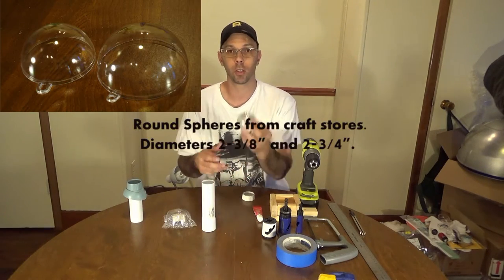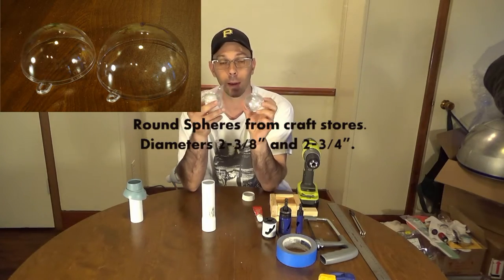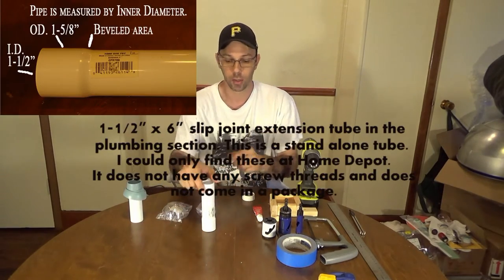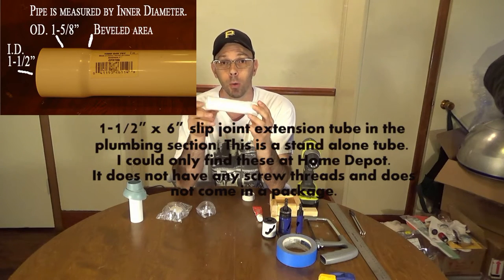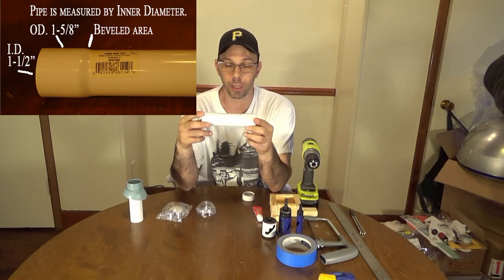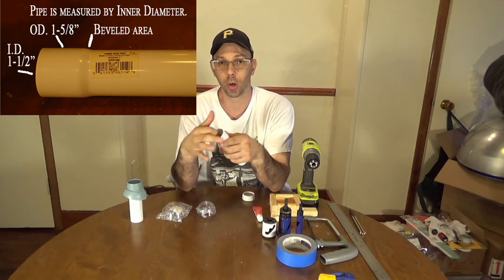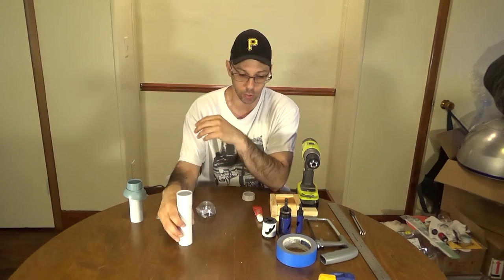In order to do that you're going to need these — clear little round spheres that you can get at craft stores in the ornament making section. You're also going to need one of these, which I can only find at Home Depot. It's got two different widths to it: one is about an inch and a half, and the other is a little bit rounder and goes on the inside.